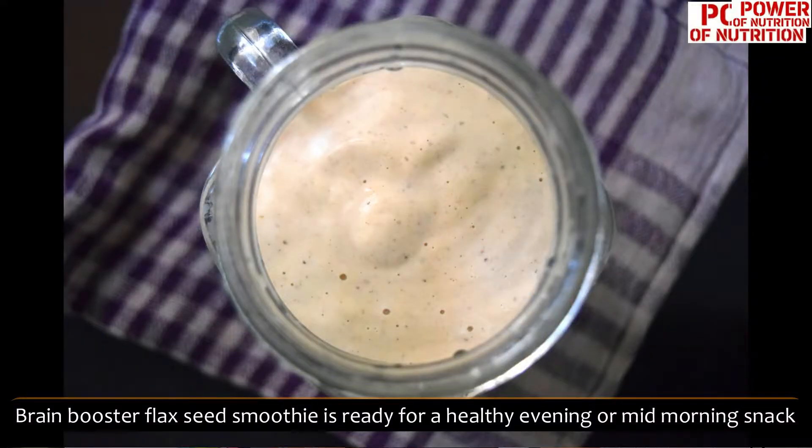The last recipe is brain booster smoothie, which includes flaxseed, chia seeds, pumpkin seeds, and walnut as well. That's why it's called brain booster smoothie. Let's start today's video — these are the flaxseed recipes.